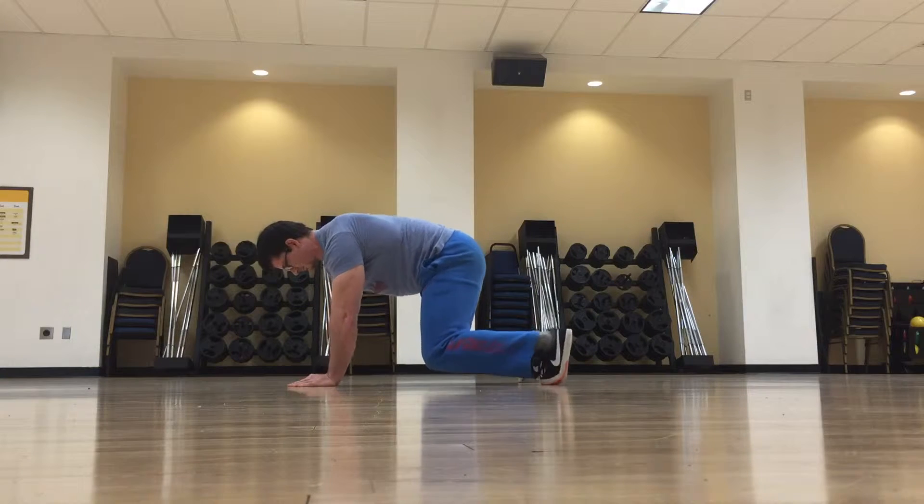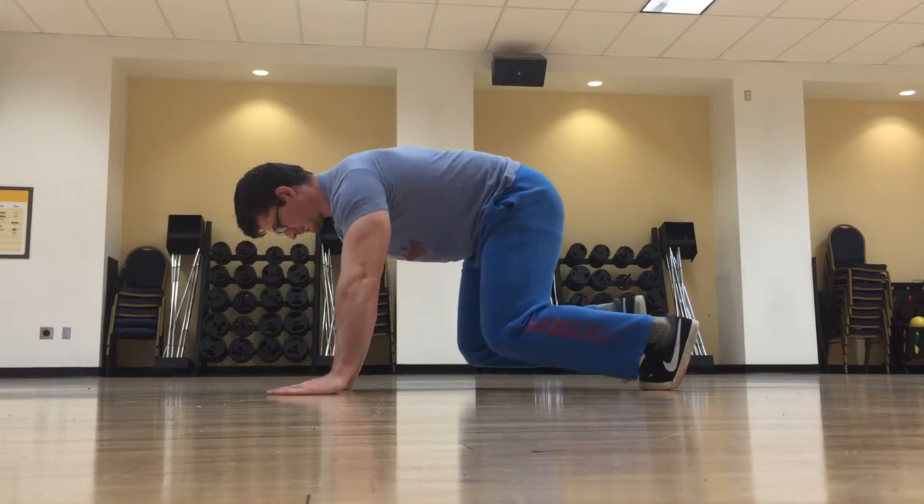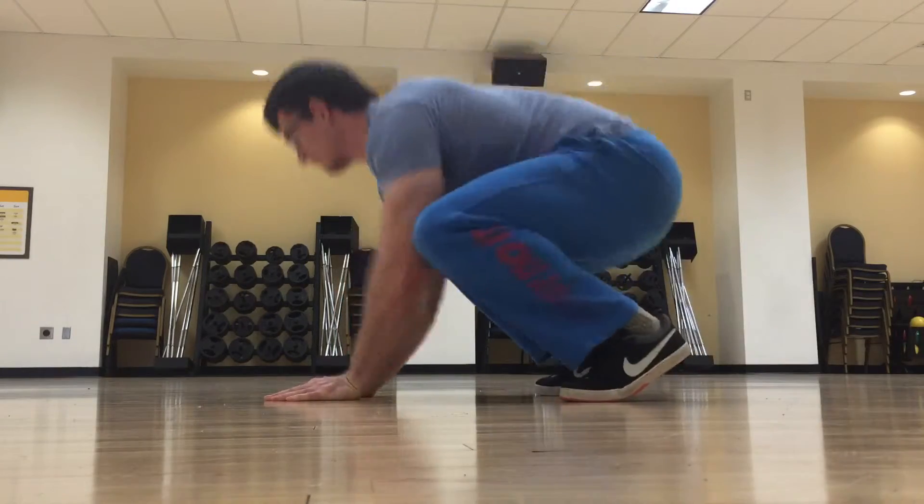After a single set of exploring the movement, you should come to realize that what's most natural is to move the opposite arm and leg simultaneously.